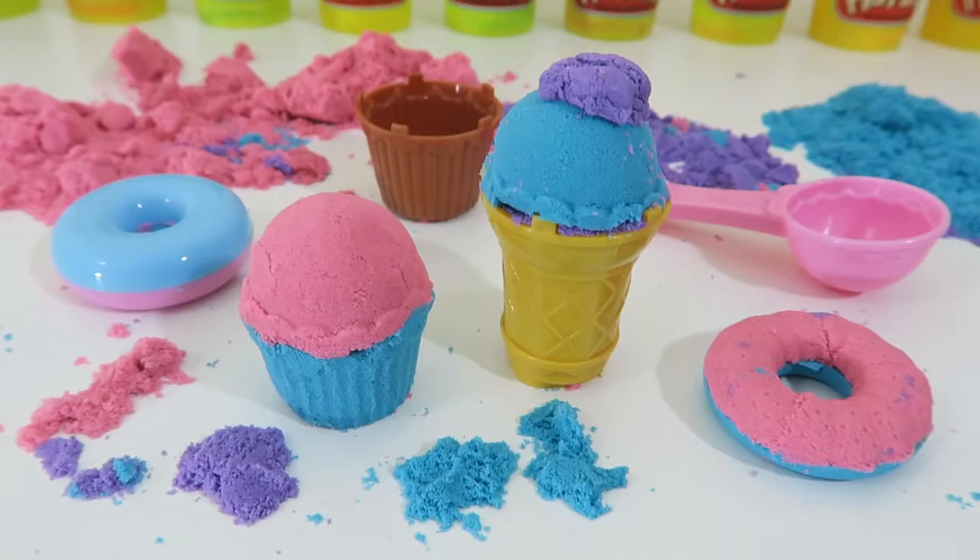Playing with crazy sand was so much fun today! Thanks for watching! Please subscribe to watch more! See you soon!